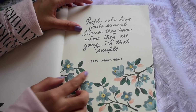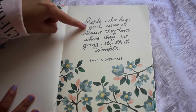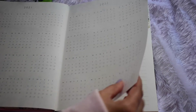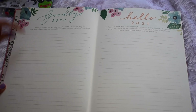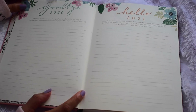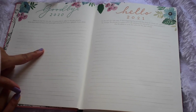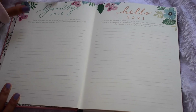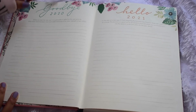There's a quote: 'People who have goals succeed because they know where they are going' by Earl Nightingale — honestly the simplest way to make a person understand why they need to have goals. Then we have the yearly view — not going to do anything with that. Here you can see there's a 'Goodbye 2020' section. I want to fill both these sections only on the 30th or 31st of December, where I'll simply summarize all my highlights from last year.